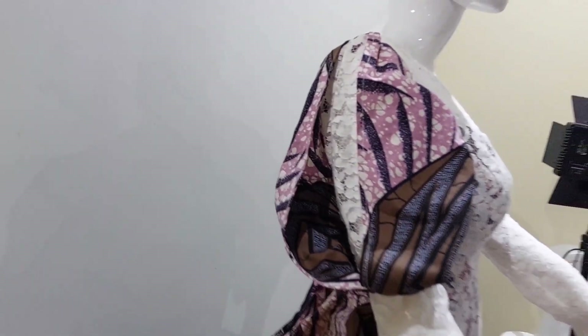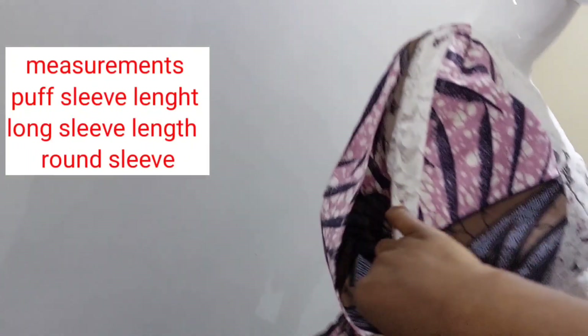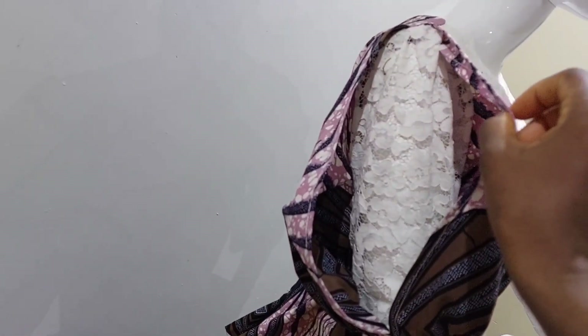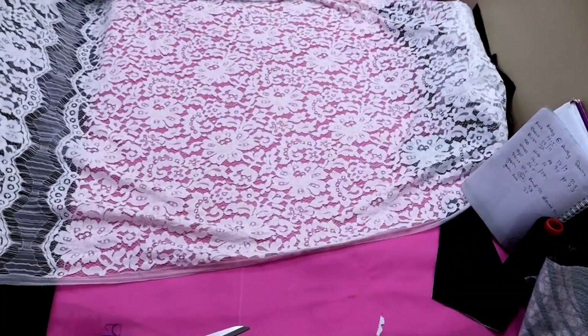Hello sweet ladies, welcome back to my channel. In today's class I'm going to be showing you how to make this beautiful trending sleeve. You can see this sleeve is comprised of a long sleeve and also a puff sleeve. So let's get started. For this tutorial you will need your lace and also your ankara fabric.